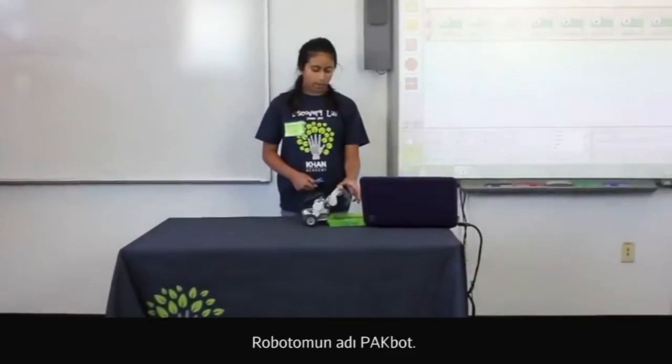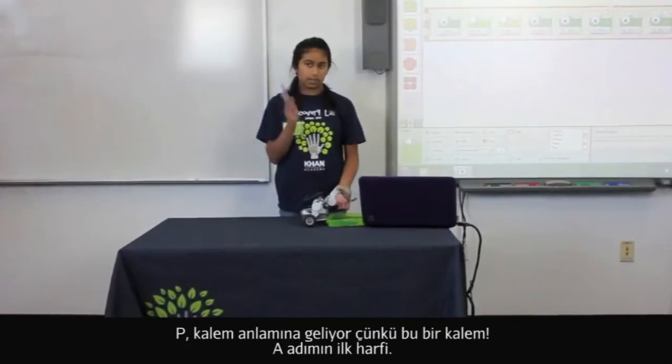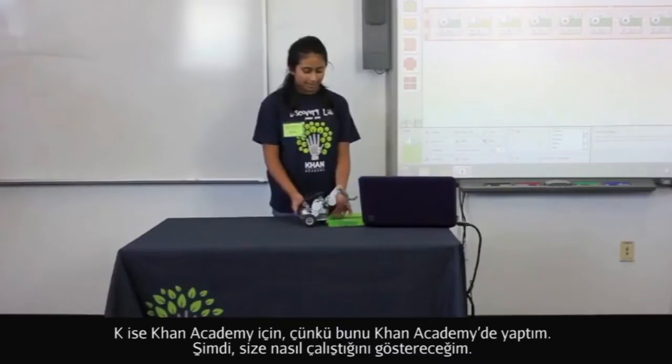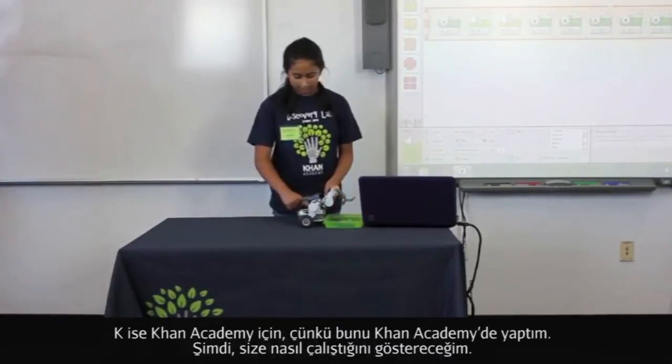My robot is called the Packbot. P stands for pens because it's a pen. A stands for Arshia because that's her name. And K stands for Khan Academy because I did it at Khan Academy. So, I'll just show you how it works.